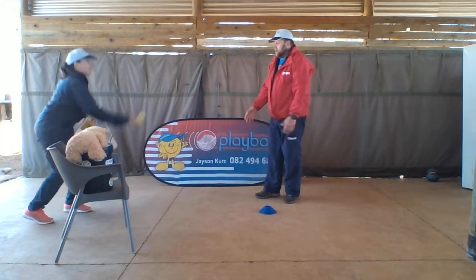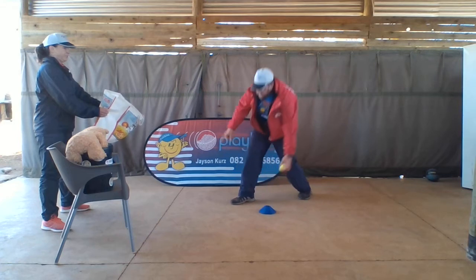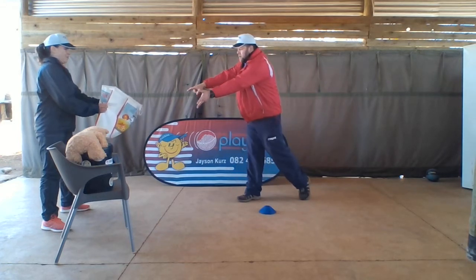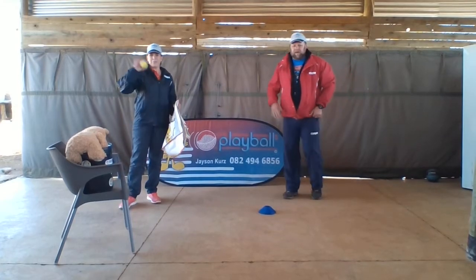Okay, let's try one last time. Ready — go towards the ball, pick it up, and underarm point towards the target. Woohoo! Thanks for watching guys. See you in the next video. Bye.